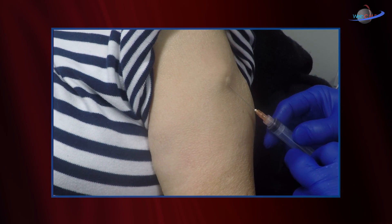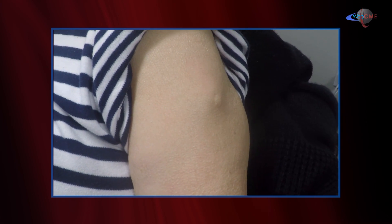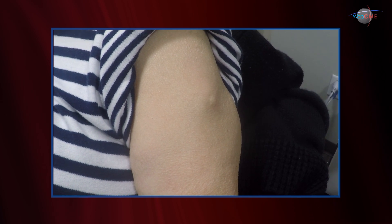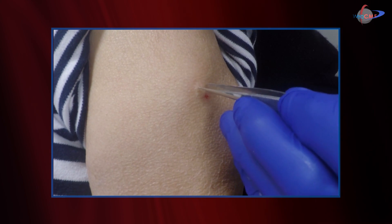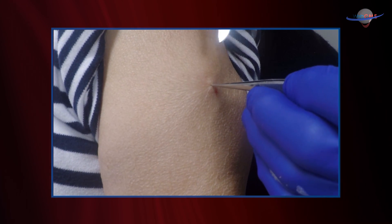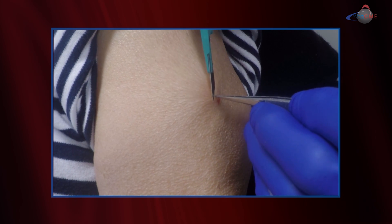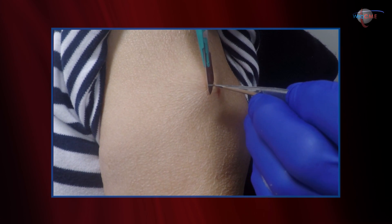This accomplishes two things. Not only is it going to give us some anesthetic, but it also raises that little epidermal blister that we can harvest a little easier. Essentially what we're going to be doing in harvesting is just a little pinch graft — I'm going to take that little epidermal blister area, pick it up, and just take a little slice of that epidermis.